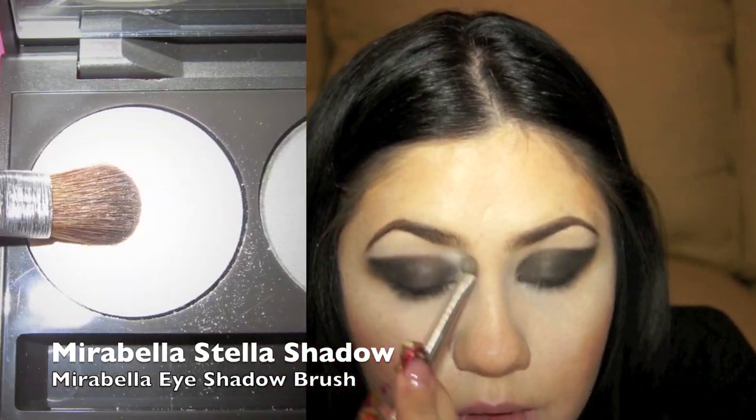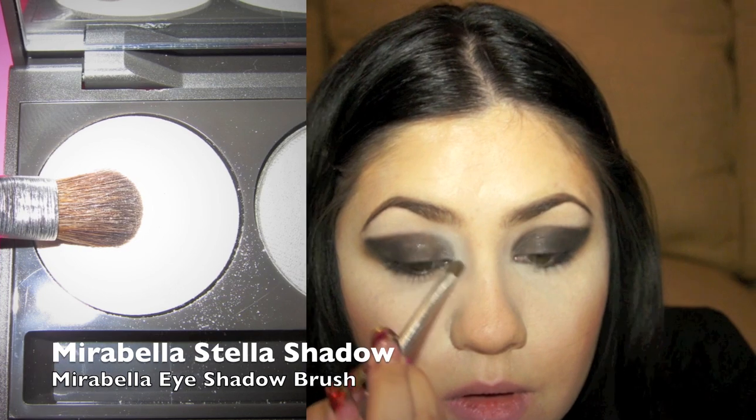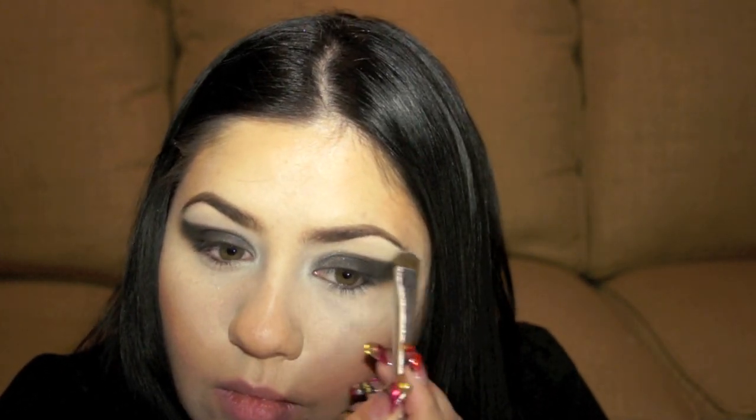Using my Marabella Eyeshadow Brush, I'm going to be placing the eyeshadow Stella — which is a shimmery white tone eyeshadow — right in the inner part of the eyes. Then using a large eyeshadow brush, I'm going to take just a matte white color and place it as my highlight, making sure that the eyeliner and eyeshadow look very sharp and not blended.